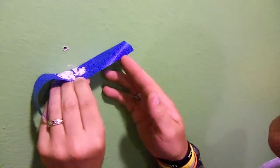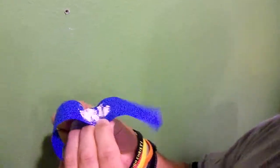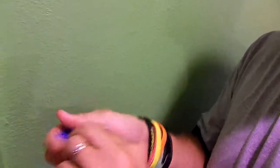What you do is gently peel it off the wall without dumping everything, fold it over just like that. Simple as that, guys. Thanks for watching.